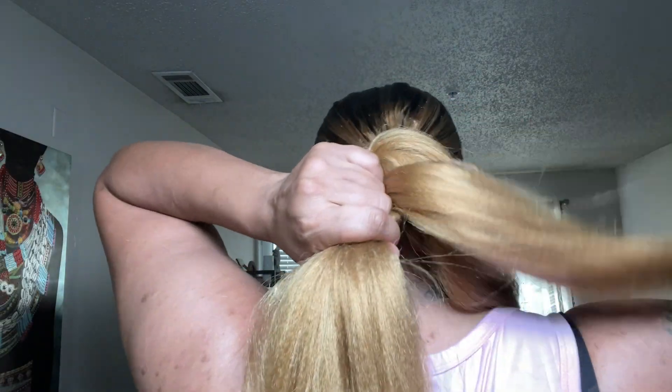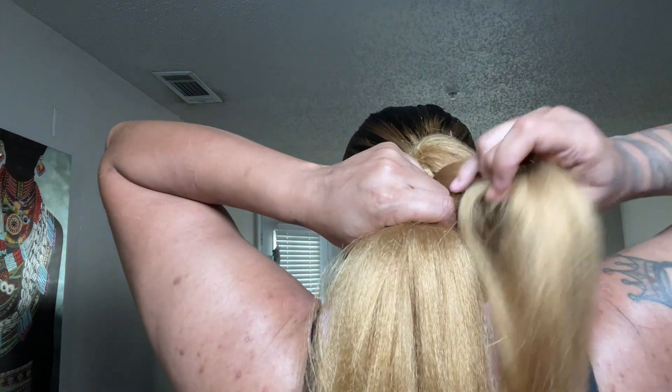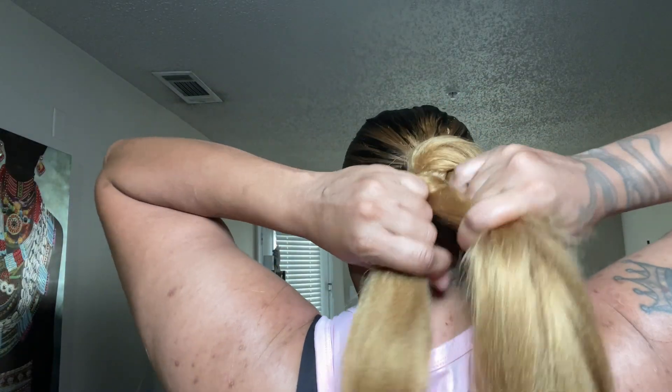While you're braiding, try not to tug on it — just braid it down and keep tucking your hair in with the braiding hair so you can't see your natural hair.